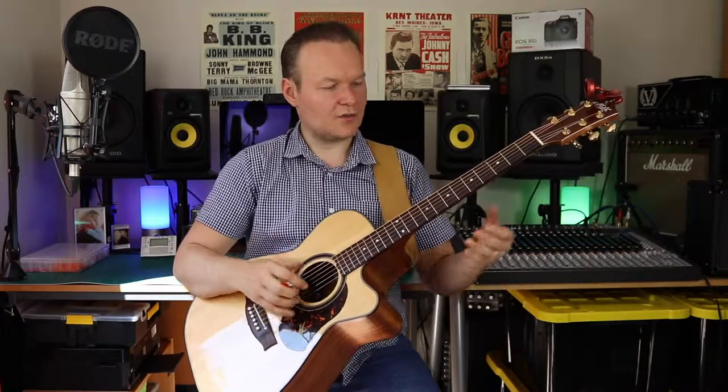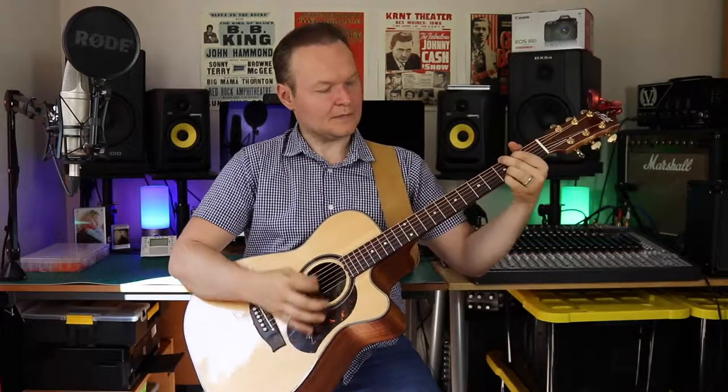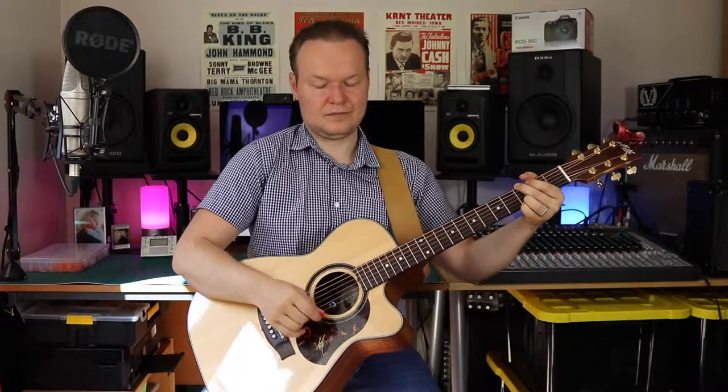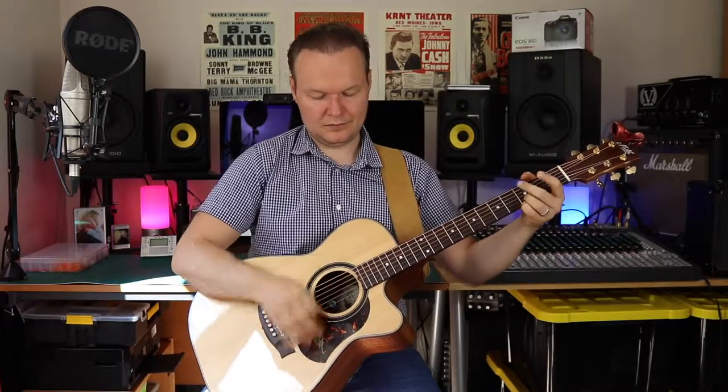It's almost like practicing standing up while sitting down — that's my strategy and thinking behind it. As you can see, whenever I play something, I play like that and it's quite comfortable.